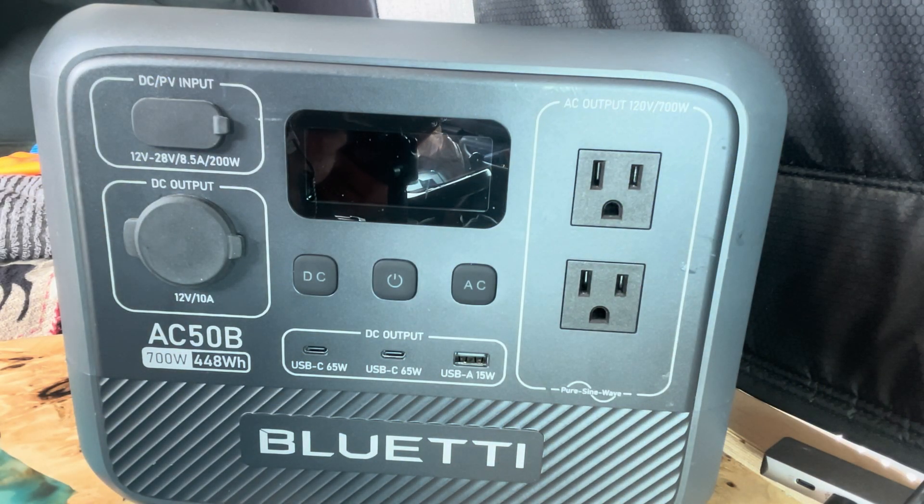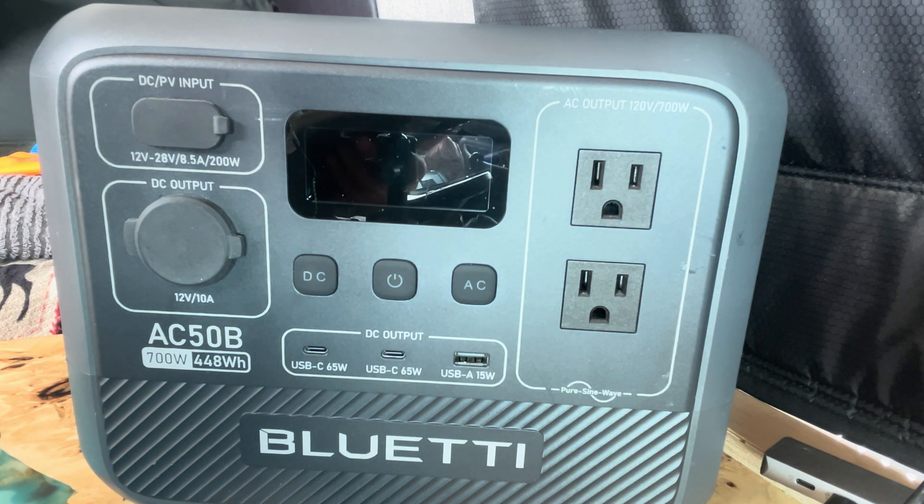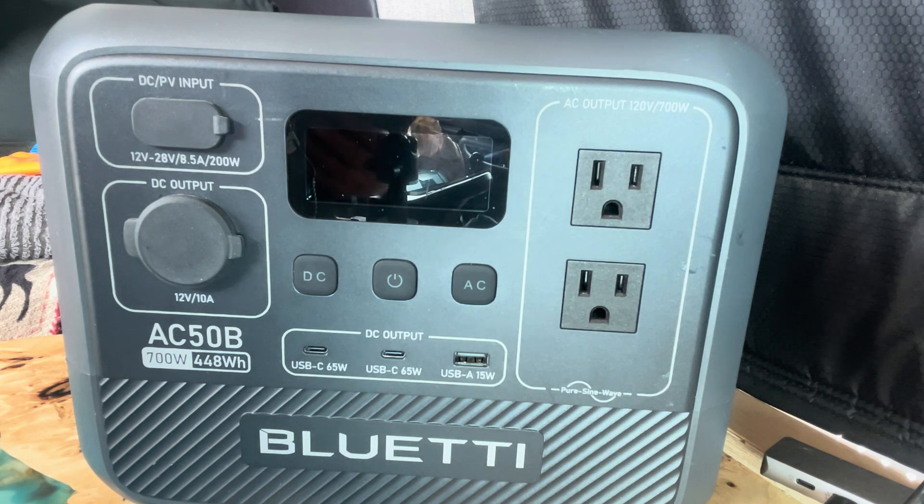BlueEddy AC 50B — 700 watts, 448 watt-hours. It's compact and easy to transport, making it ideal for camping trips, outdoor adventures, and emergency use. Its ergonomic design, handle, and compact form factor make it convenient to carry and store. Multiple output ports: two USB-C ports, one USB-A port, DC output, cigarette lighter. Charging options: solar charge 3 to 4 hours, AC charge 0 to 100% within one hour, or by cigarette lighter while driving — though that method is slower.